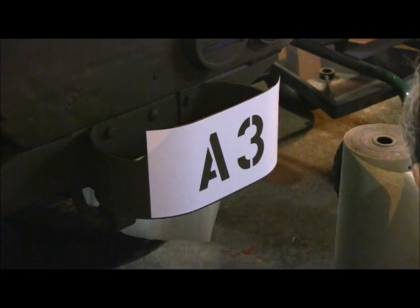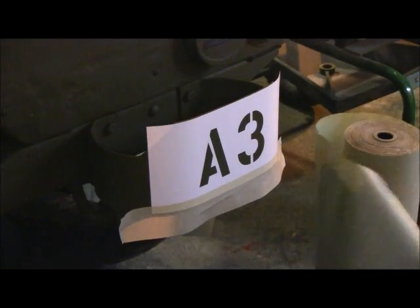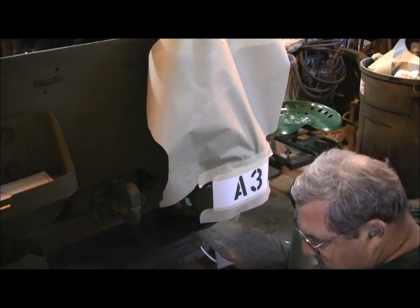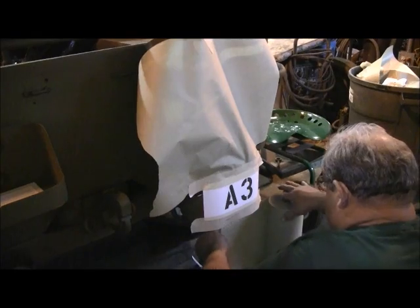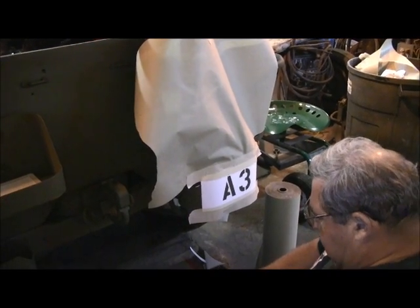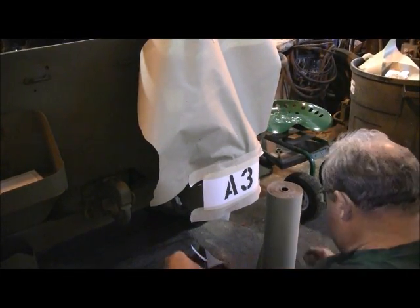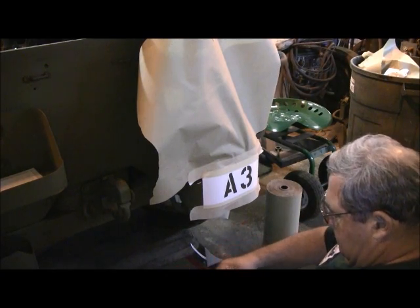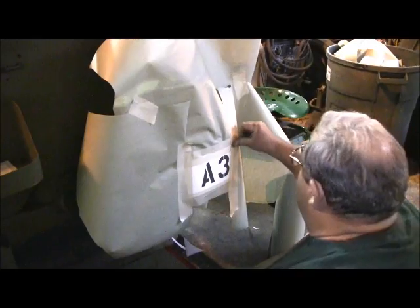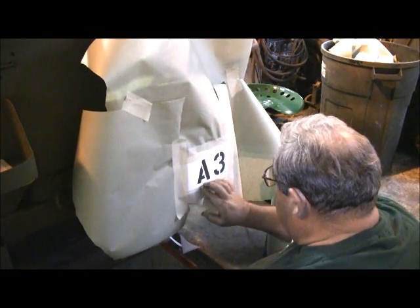Now we'll do a little taping up for overspray. As Rick's directions quite clearly specified, you want to be awfully sure that you've got your base paint — your green — plenty dry before you start to apply the markings. You don't want to be pulling off your base green when you pull the transfer sheet back off. Use plenty of tape and plenty of paper to make sure you don't have any spots where the paint can slide in underneath there.